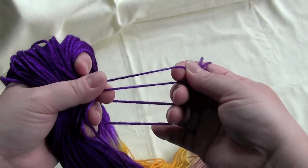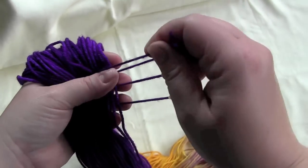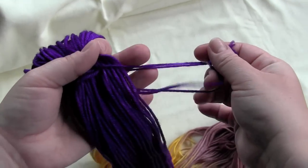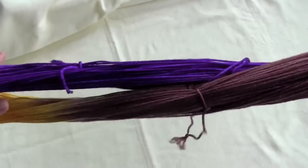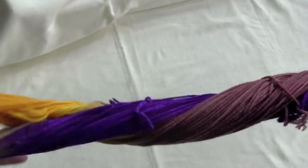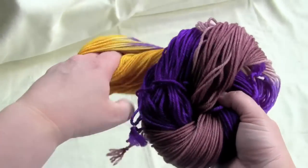There you can grab one of those ends, and that is where you will begin winding your ball of yarn. Then once it's all done, you are ready to start knitting, crocheting, or even weaving with your lovely yarn.